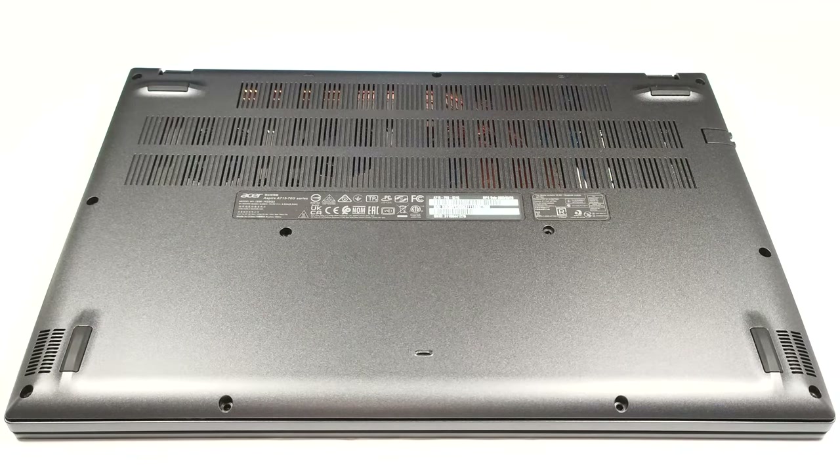Hello, this is Nick from Laptop Media and today we will show you how to open the Acer Aspire 7A715-76G.